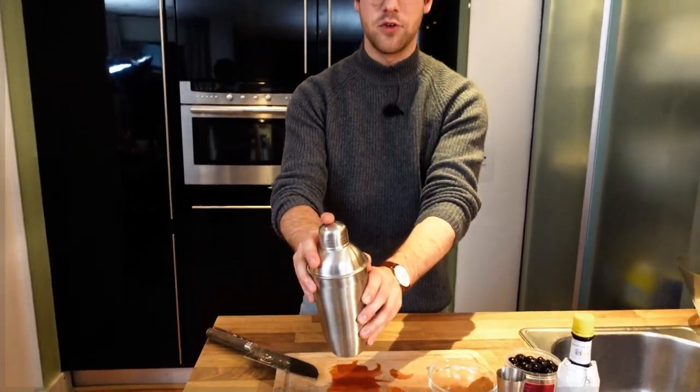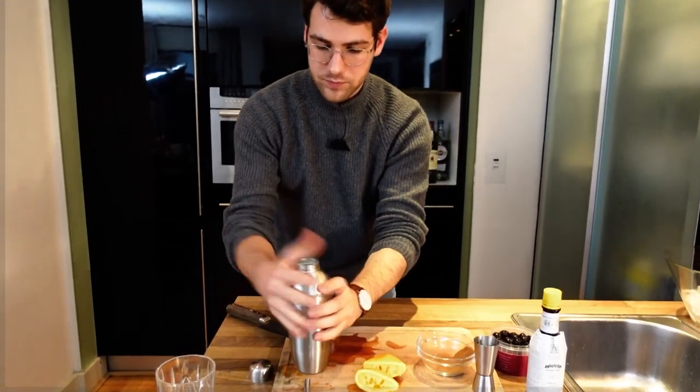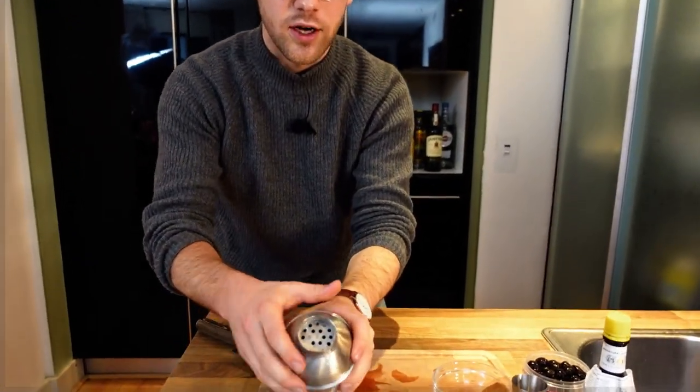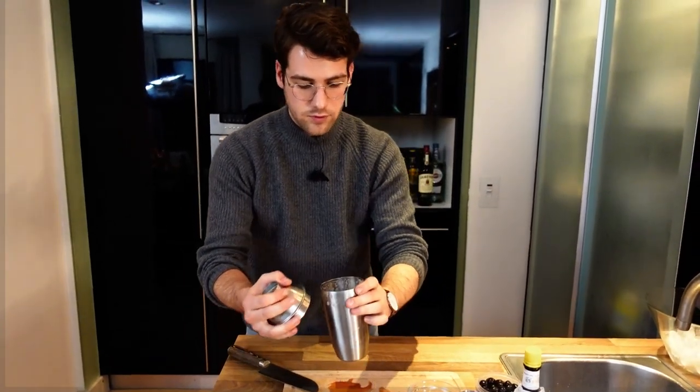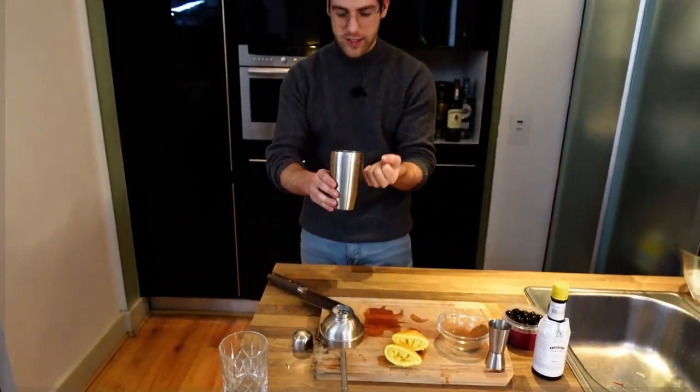We're going to do a dry shake first — no ice in here. Shake it roughly for about 10 seconds to really get the egg whites going. When we open this up, you can already see it a little bit — the egg white has created that frothy little head. That's exactly what you want in your Amaretto Sour or Whiskey Sour.